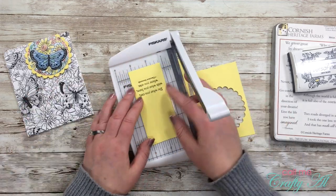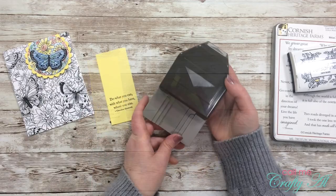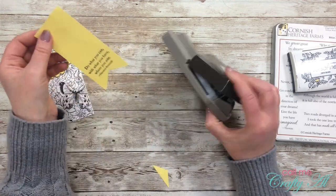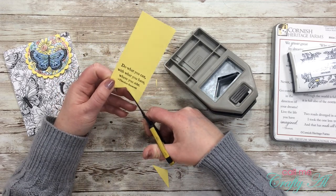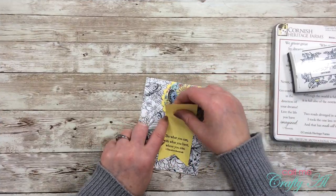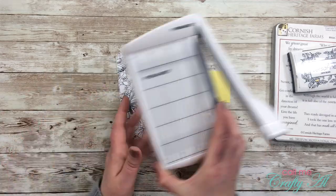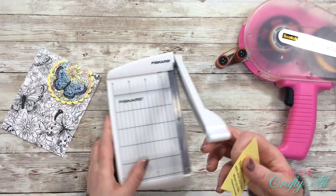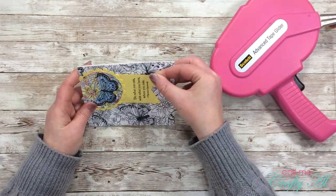I cut it to two inches for a specific reason — to fit the Stampin' Up! Triple Banner Punch, which accepts that size. I turned it over to check I wouldn't be cutting off any text, adjusted slightly, then used scissors to make it nice and square with a pointed bottom. I roughly marked where to cut the top, used the guillotine trimmer, trimmed off about another quarter inch, then used my Scotch ATG to adhere it right underneath the scalloped circle on the front of the card.